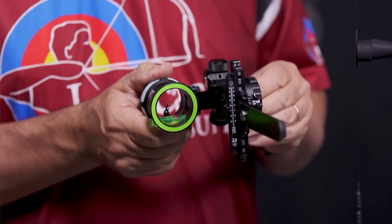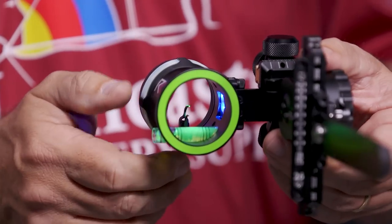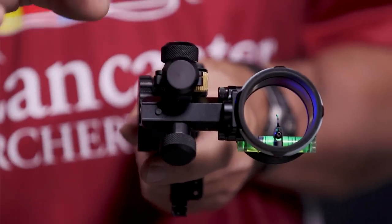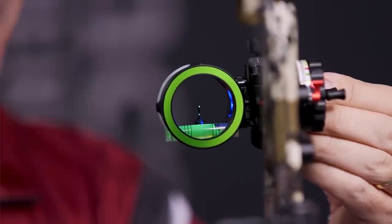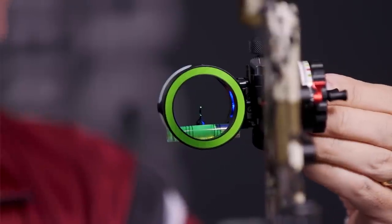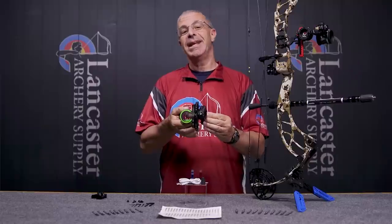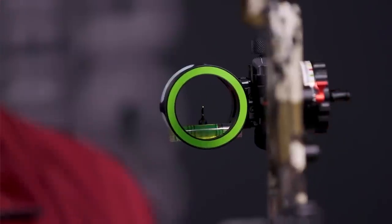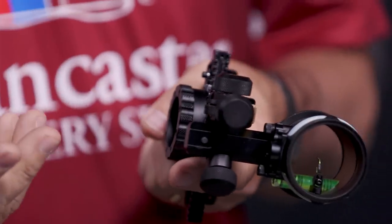And here's arguably the coolest thing about those pins — there is a built-in sight light. Check that out — got that glowing blue in there. Right here on the back is your button for turning the sight light on. There are four brightness settings. Right now I'm on the brightest setting. Click it once, it dims a little bit; click it twice, dims a little more; three times is the lowest brightness; and then one more click and it's off. That light is built right into the sight, so obviously it's rechargeable.